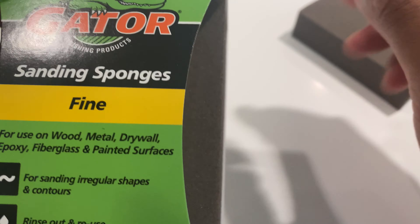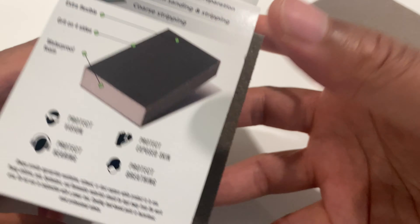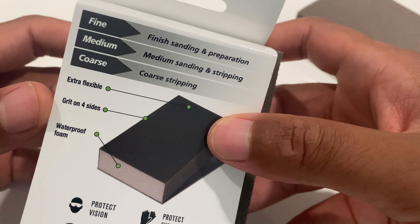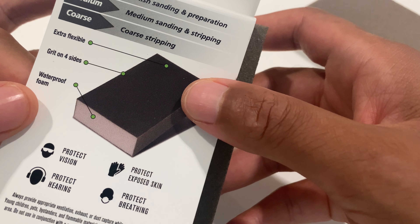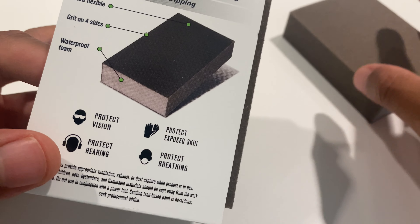This is Gator sanding sponges. On the back it talks about how fine it is. So flexible grit on four sides, waterproof foam.